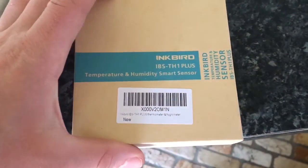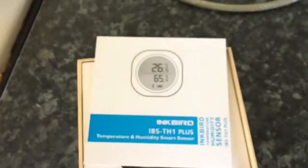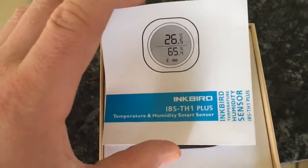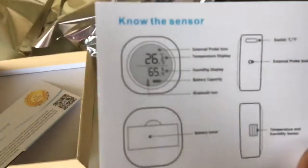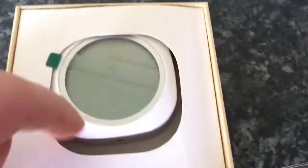Hi guys and welcome to this video — a review of the Inkbird Thermometer and Humidity Sensor. This is what it looks like when you open the box: instruction manual and a one-year warranty. The manual includes all the instructions showing where the humidity sensor is and where the thermometer is.